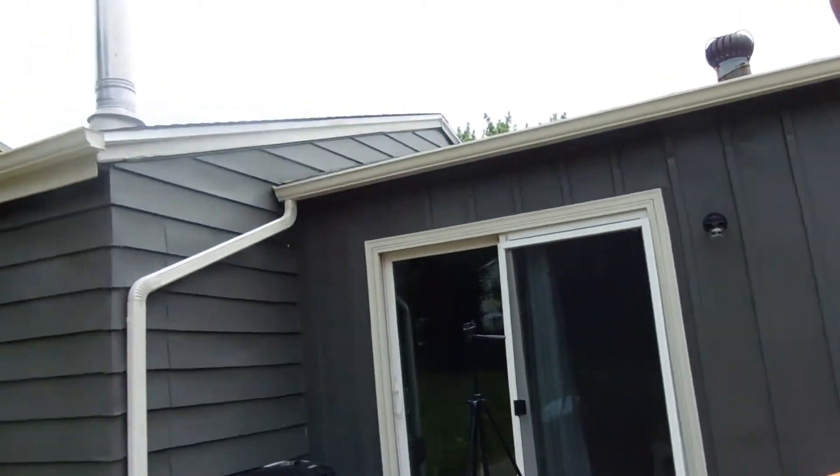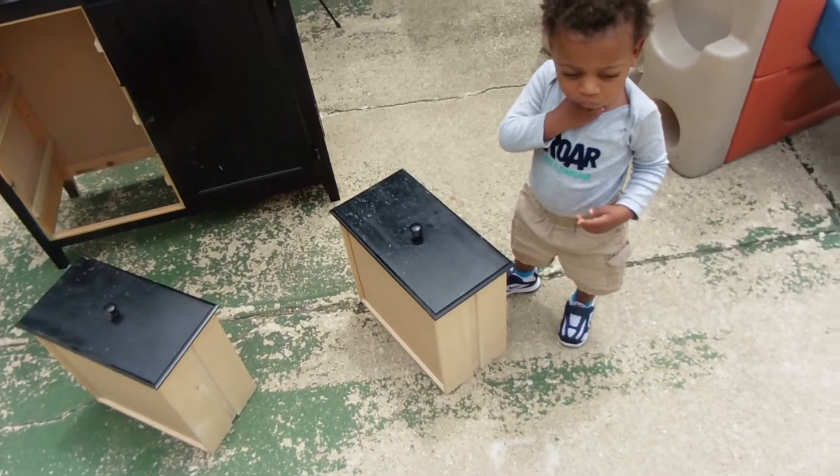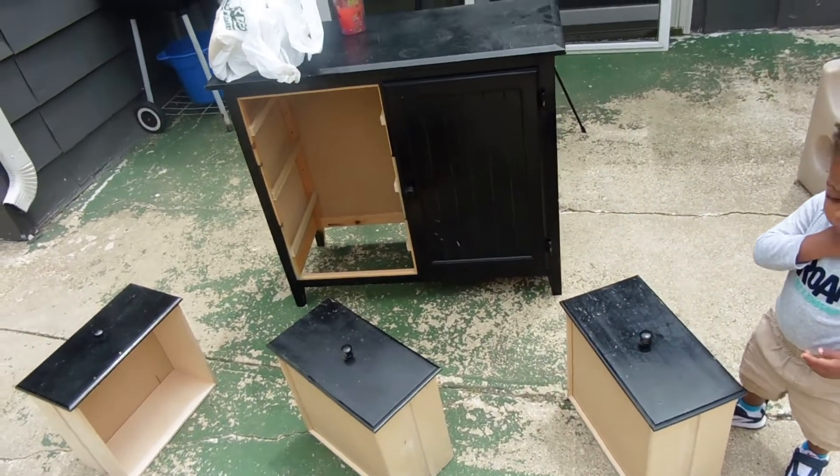Hey guys, this is Sasha, welcome back to my channel. My little buddy Josiah just woke up from his nap, but today is June 2nd and we are starting to work on some of these projects. We're in the backyard — sorry if it seems a little bright, it's a bright day — but I wanted to show you what I am working on.